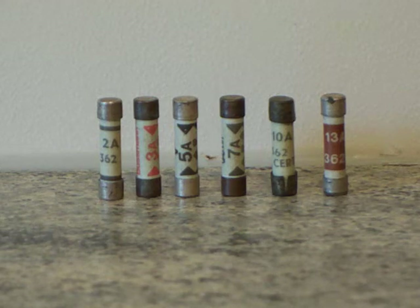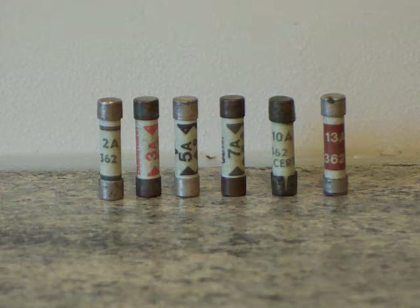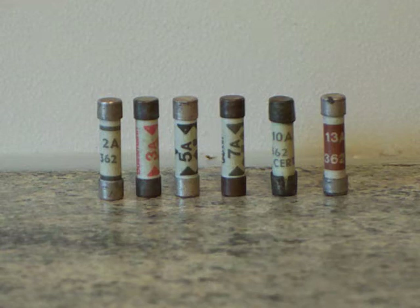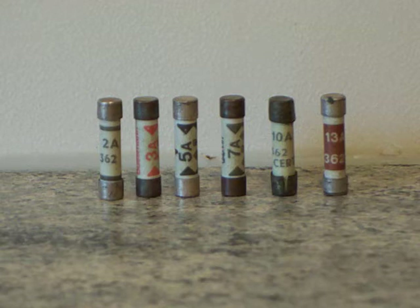Those go in your plug tops and the one which is absent from that little line-up is the 1 amp. All of the others are there. We've got the 2, the 3, the 5, the 7, the 10, and the 13. They are all there, except that 1 amp. I do have one but I can't seem to find it, which is a little disappointing. You can clearly see on the video that the one to the far left is a 2 amp.